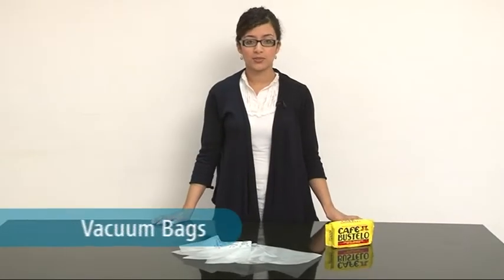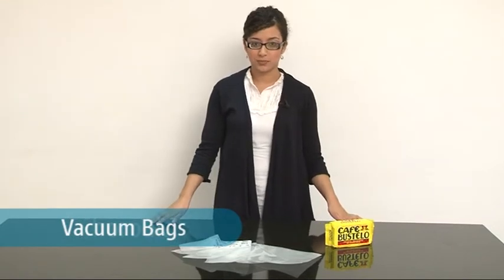Hello and welcome to the website of SwissPack, your flexible packaging partner. In this video we are going to talk about our stock made of vacuum bags.